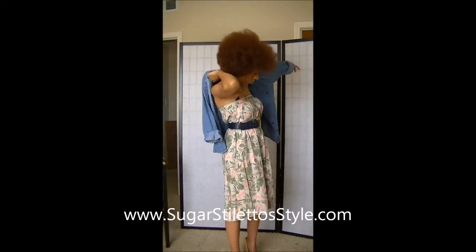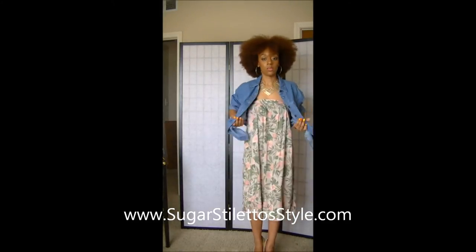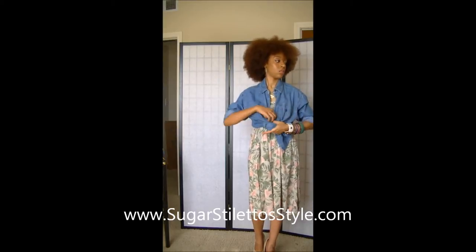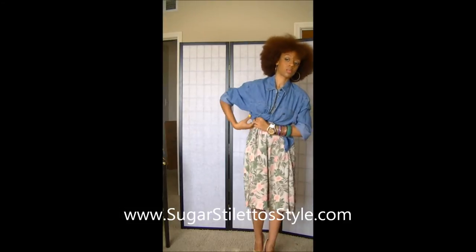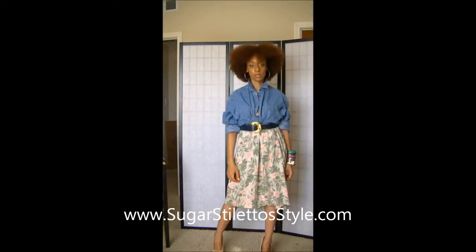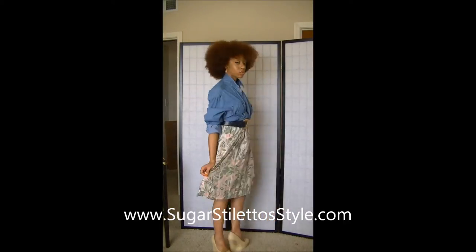For outfit number three, I'm going a little bit more casual with this one. I'm going to take this chambray shirt and tie it in the center and then tuck the little tails into the shirt so that they're not visible. I'm going to go ahead and put my belt back over it, and you have another outfit. I'm using the exact same accessories for all three outfits.